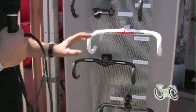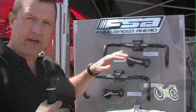FSA offers compact bars in a wide range from the economical Vero, Omega, all the way up to our very top and elite level products.